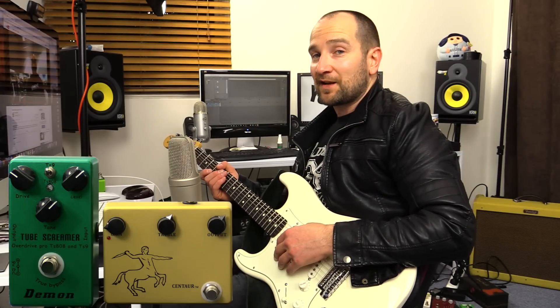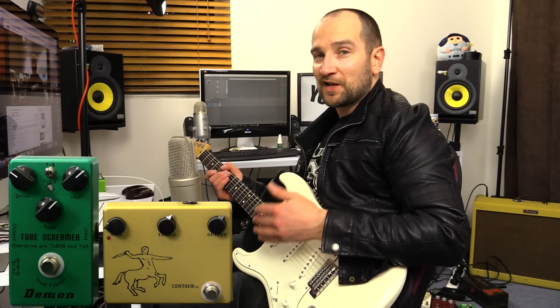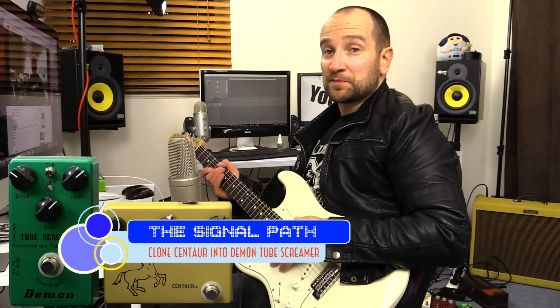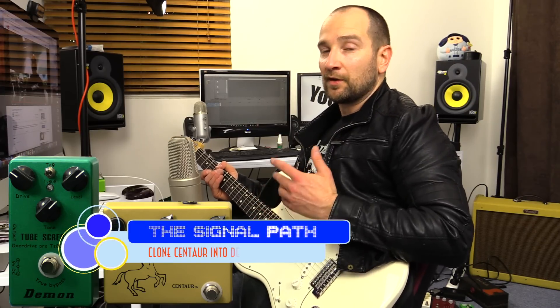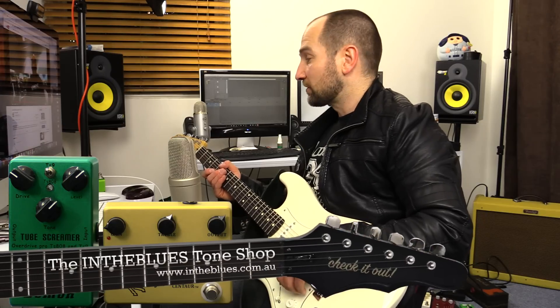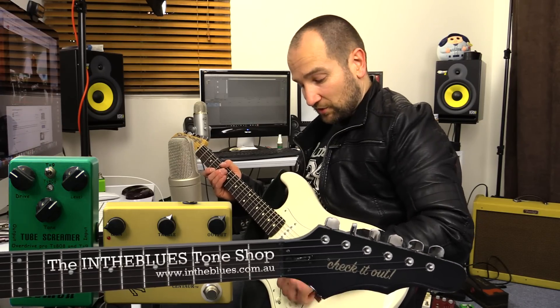Howdy folks, this is Shane. We're here to stack both of the Clone Central pedals together. I've been asked a million times how well these things stack together. This particular setup is what I use when I play live. I use a Tube Screamer and a Klon and it sounds great. So these are Clone Centrals, these are copies, but they sound fantastic. So let's give this a shot.